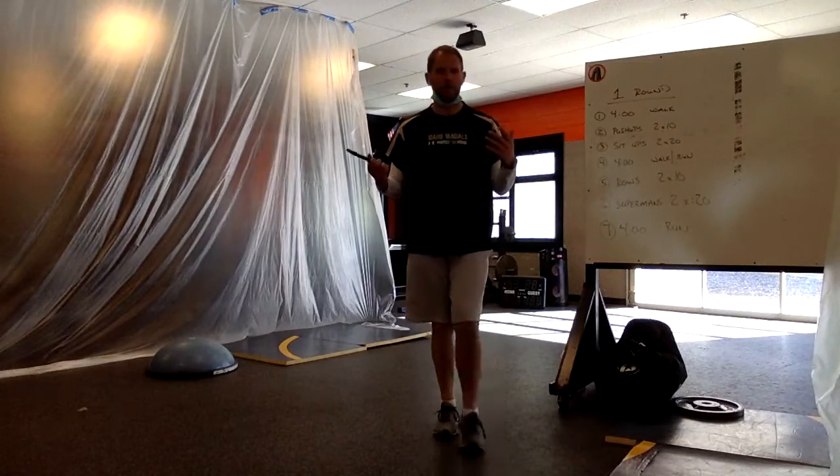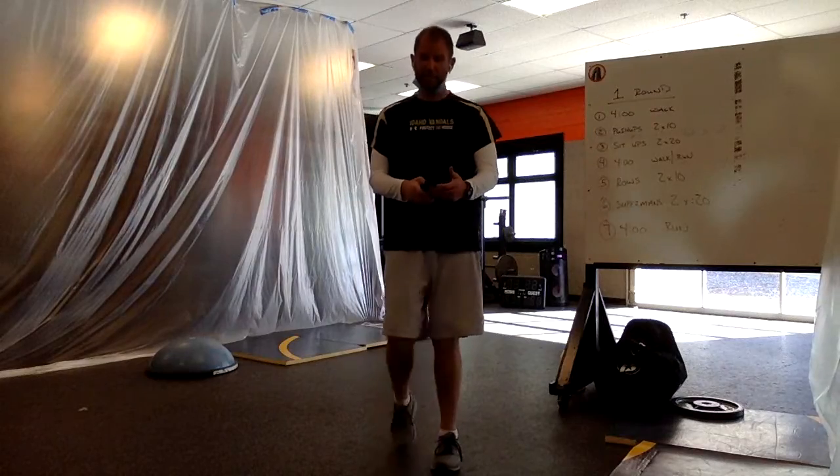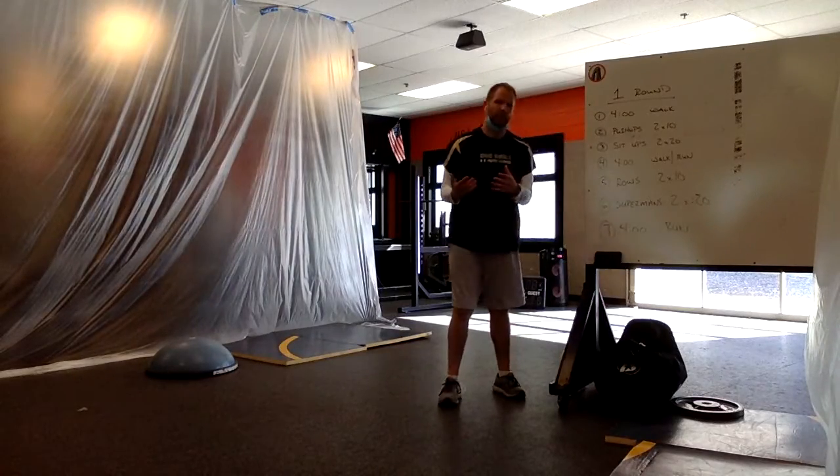Hey everybody, welcome. It's Friday and it's great outside. We're going to hit almost close to 70 degrees today, and it's going to happen again tomorrow on Saturday. So the weather's going to be absolutely great.